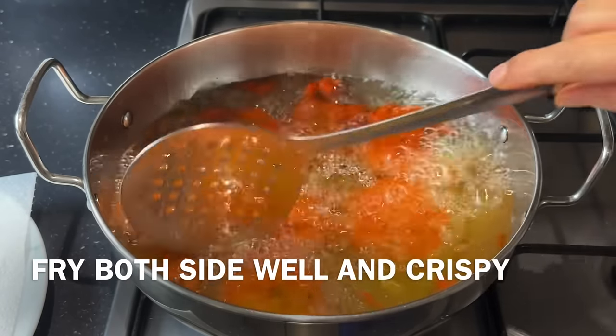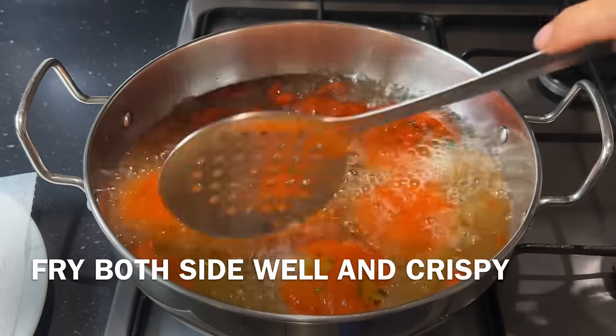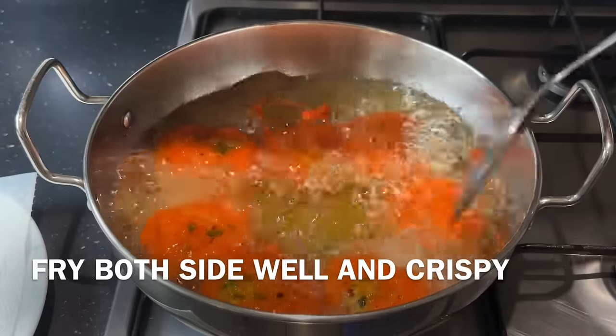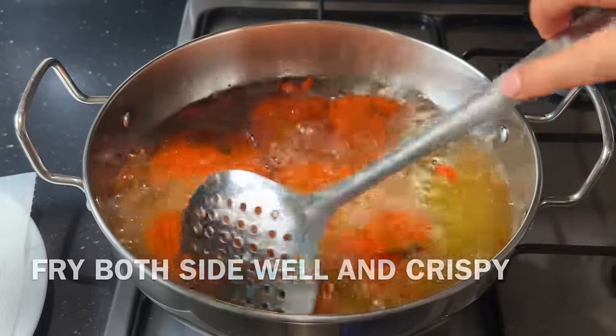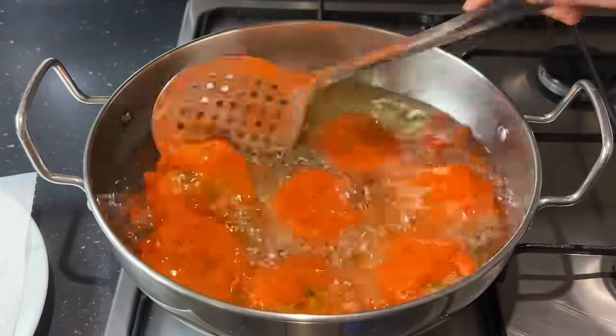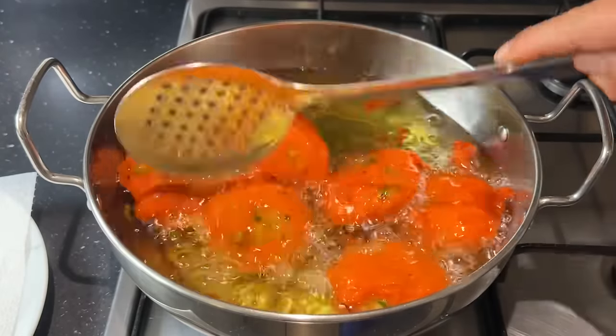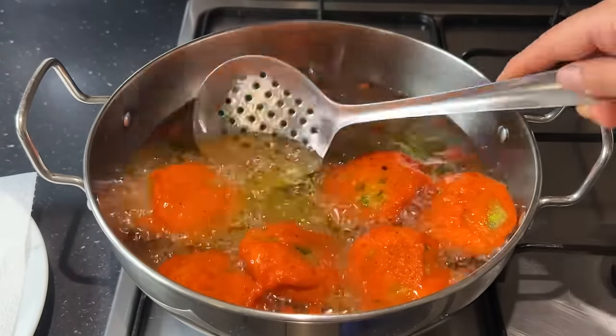I have to put it in the water for 2-3 minutes. I'm going to fry the rice. It's crispy.